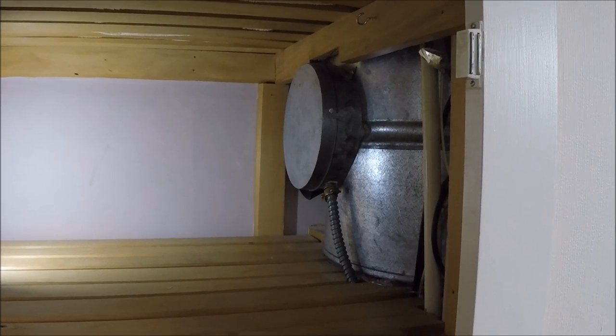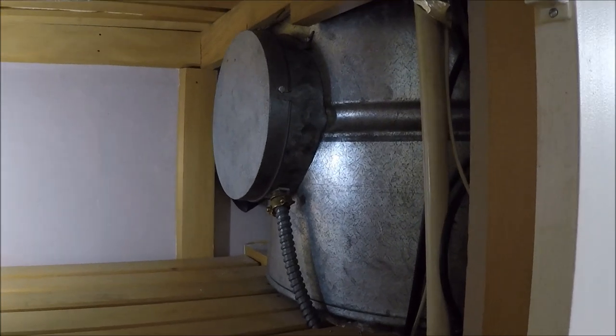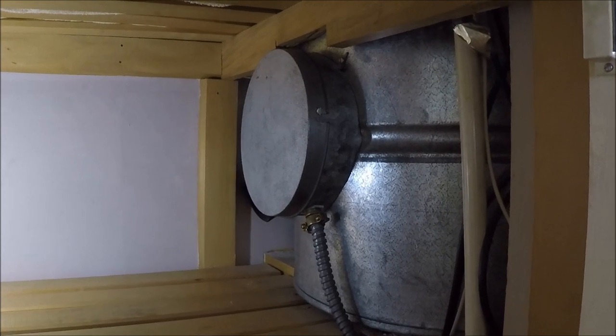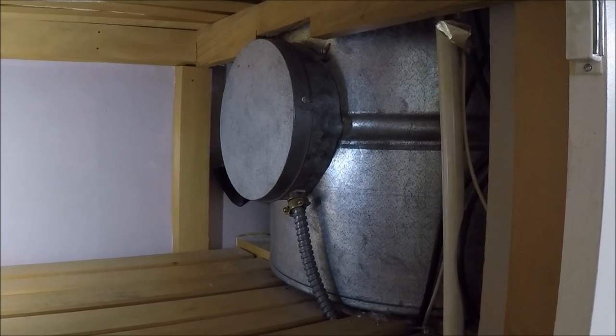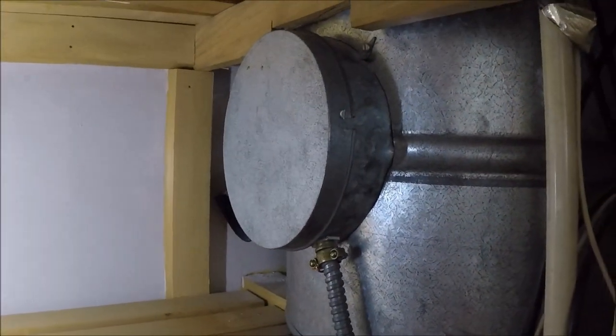G'day guys, this video is on testing the hot water cylinder element. You may need to do this when your water has stopped heating. It's part of the process electricians go through to diagnose what exactly has gone wrong in your hot water setup. I'll be doing a video soon on how to go through the whole process of eliminating and finding out exactly what is playing up on your hot water circuit.